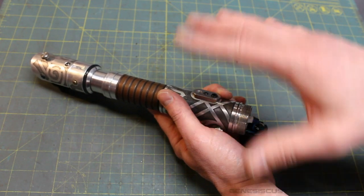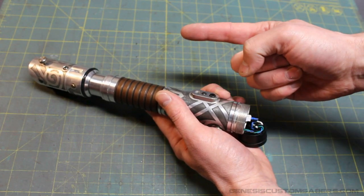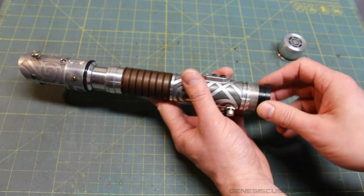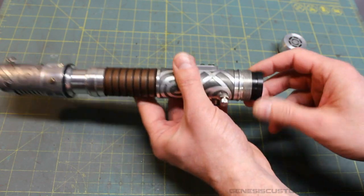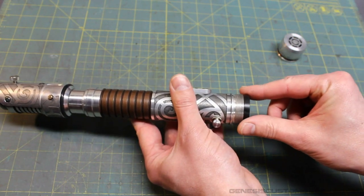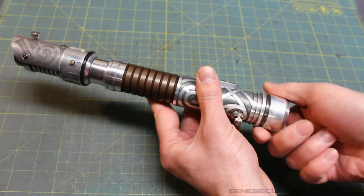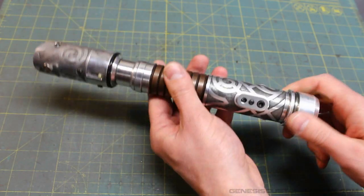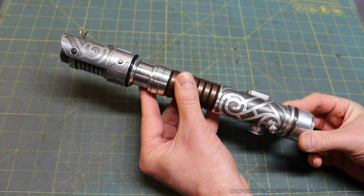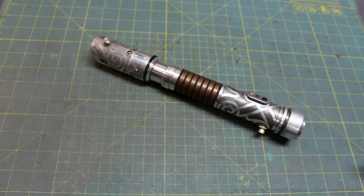If you want to see a video outlining those features and the things you can change by plugging into your computer and altering in real time, click here for a link to a video I did a little while ago. Now I'll make sure the wires are folded nicely, the speaker holder goes in where it's supposed to, and screw the pommel back in — the saber is back together and ready to go. It's a really cool saber. I'm really happy with how it turned out and hope the new owner will be as thrilled as I am. Thanks for watching.